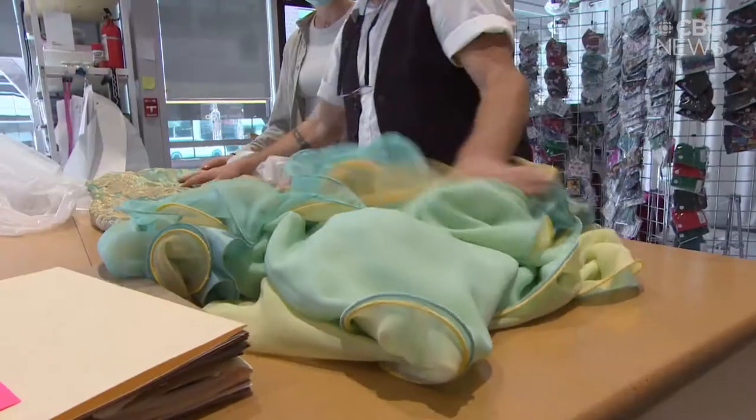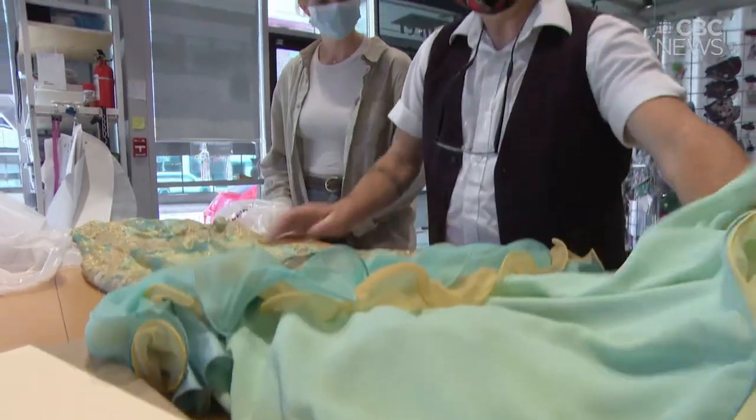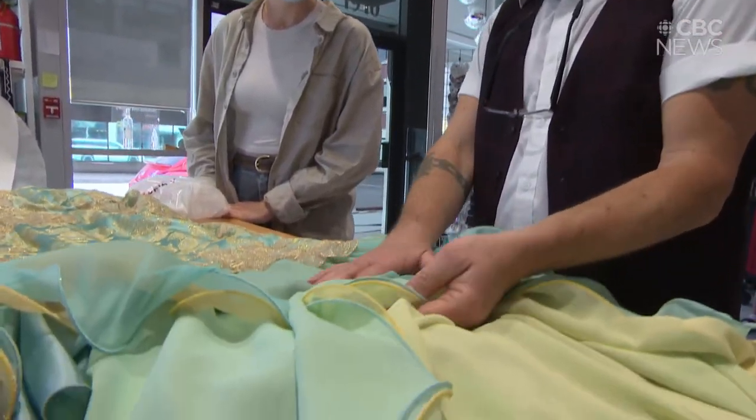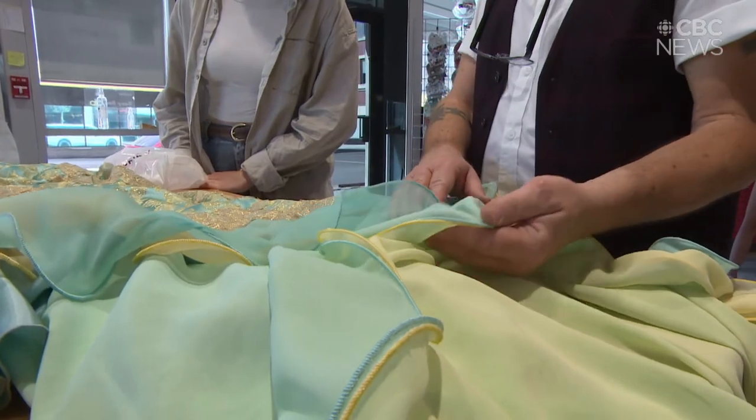The biggest challenges with this dress were finding fabric that would match the same chiffon for the hem, and the fitting. It was a very small dress made for a more petite woman, whereas Lauren is taller and more athletically built. We had to let it out as much as we could, then go back and refit into the waist, and then discovered we had to add more fabric into the hips.